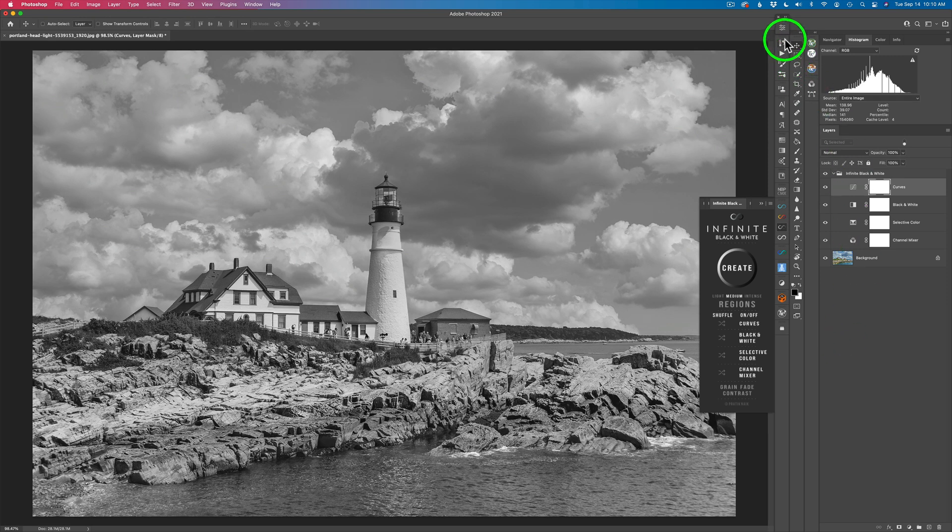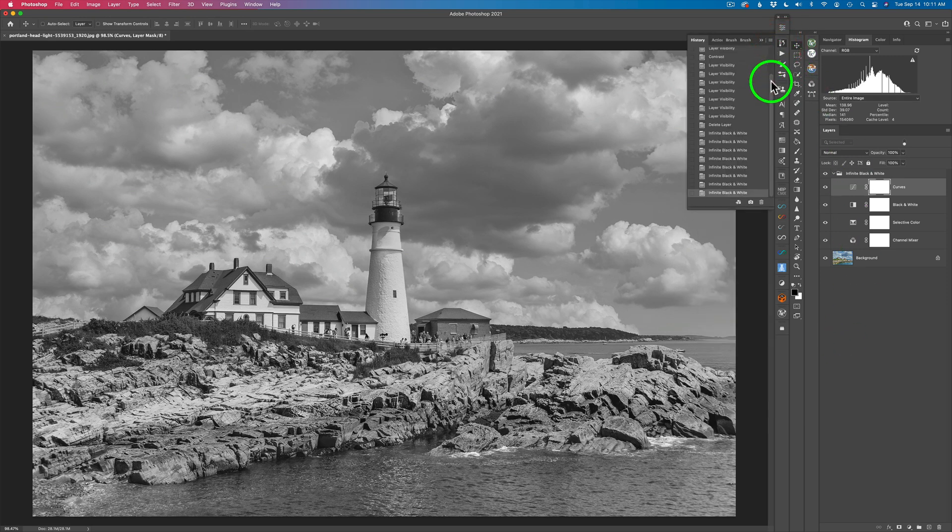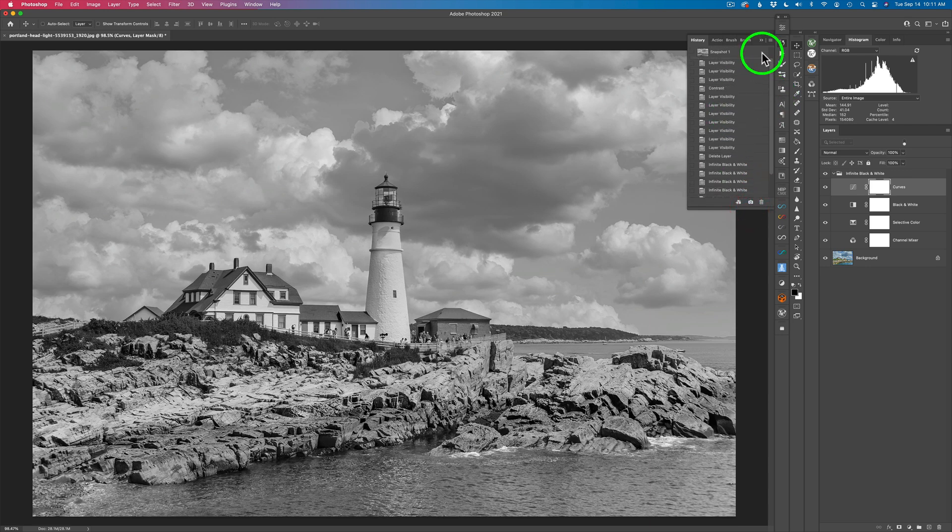Let me show you something with the history panel. If you come up to the history panel and open it, you can go through every one of these that say Infinite Black and White. Here was the first conversion, here was the second one. So you can go through these because you might say, you know what, I liked one of those ones before the last one I just made. So you can go through your history and go back and forth and find the one that you like. You can even make a snapshot of that, and now that's up in your snapshots.